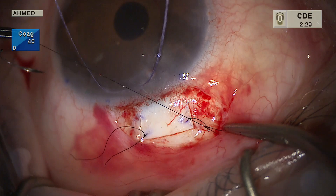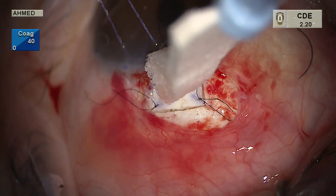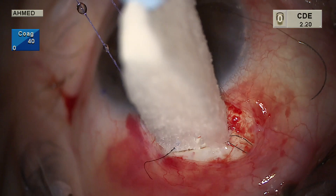Note that the radial incisions are not placed all the way into clear cornea, which prevents the need for additional sutures along the radial edge. BSS is injected into the anterior chamber and the IOP is elevated to over 20. We observe some brisk flow and allow the pressure to drop to the mid-teens. The suture is tightened slightly because the flow is a bit too brisk — we want essentially gentle oozing of aqueous around the flap as pressure is brought down to the low teens.